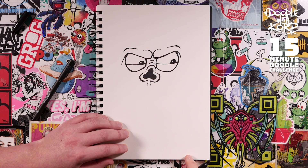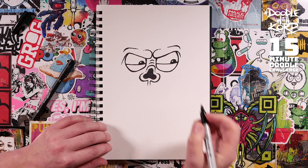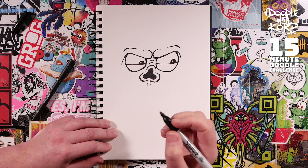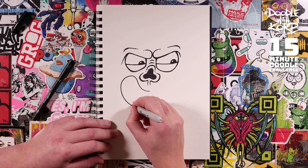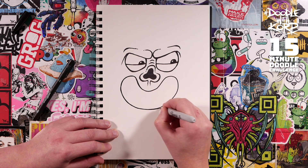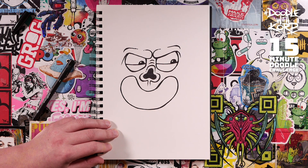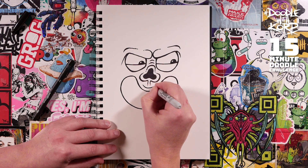Awesome - right, we've got the eyes in. Let's go and put in a mouth. With this mouth just think of a massive happy sausage shape. Go around it twice, make it nice and wonky - fat in areas, that kind of thing. That's good. Let's go and throw in a little tiny lip - so again another floater of a line just there.